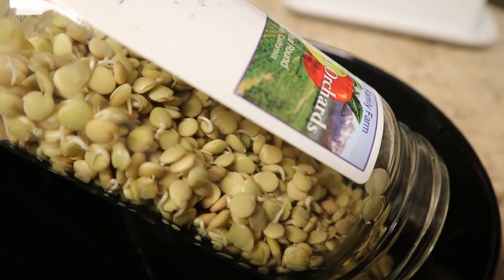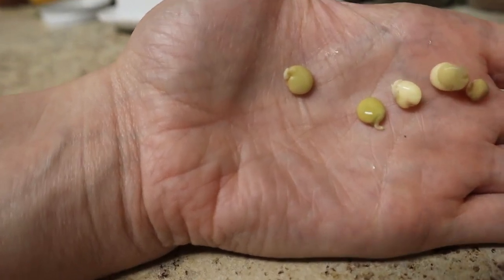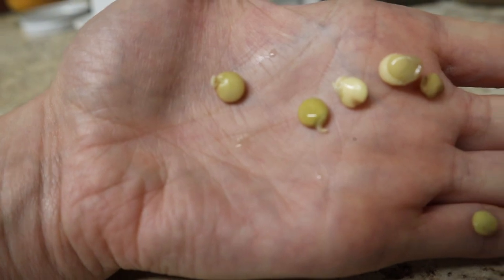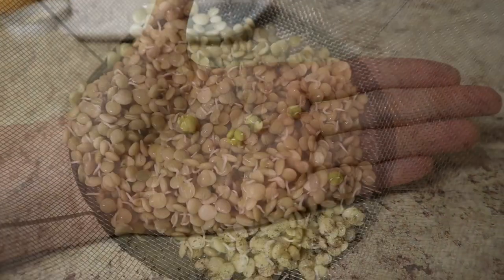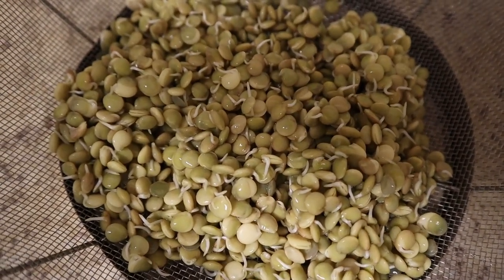Sprouts! We have sprouts! This is after 48 hours — you've got these little tiny cute sprouts. They're not quite ready to harvest yet. You could totally eat them at this point as well, but I'm going to sprout them more. So more soaking, more changing of the water, more turning the jar upside down in a bowl.